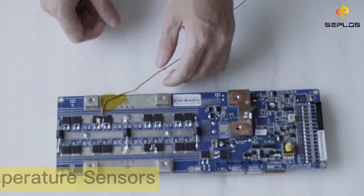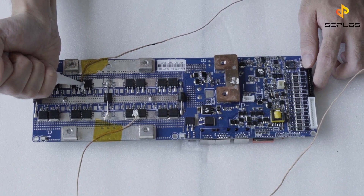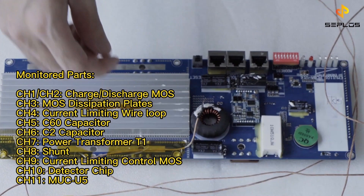The first test is the temperature rising test. To do the test, we need to do some preparation work. Attach the temperature sensors to the BMS firstly. There are 11 parts listed that we will monitor later.